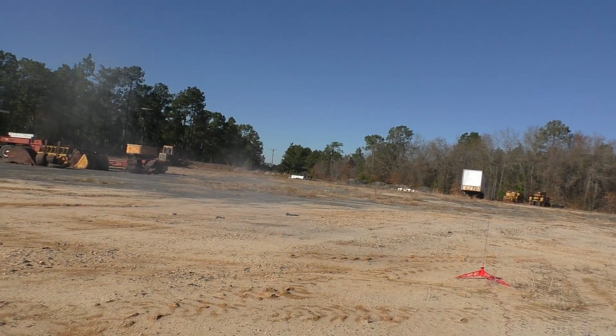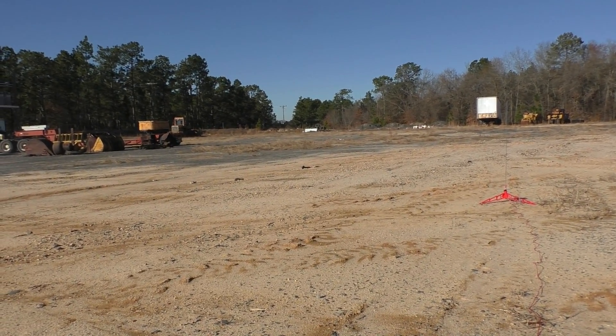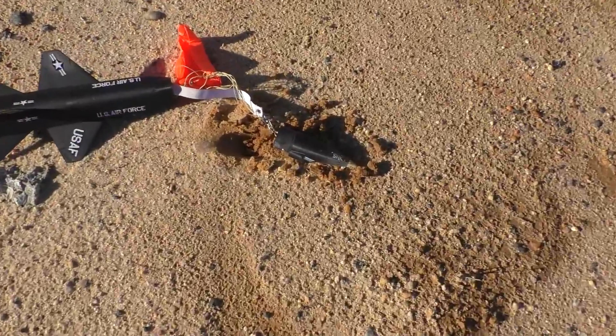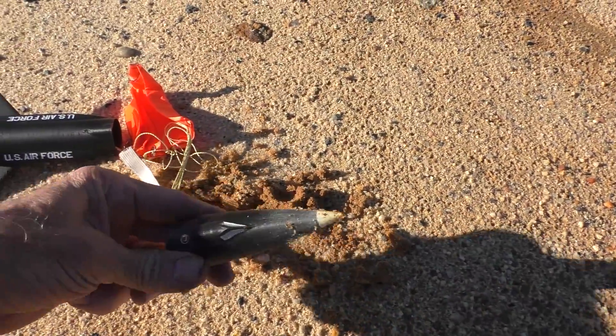Not good. Not good. It's just not going to happen, I don't think. Let's go check it out. Well, the chute came out. Unfortunately it wasn't up in the sky. Survived the crash pretty well.